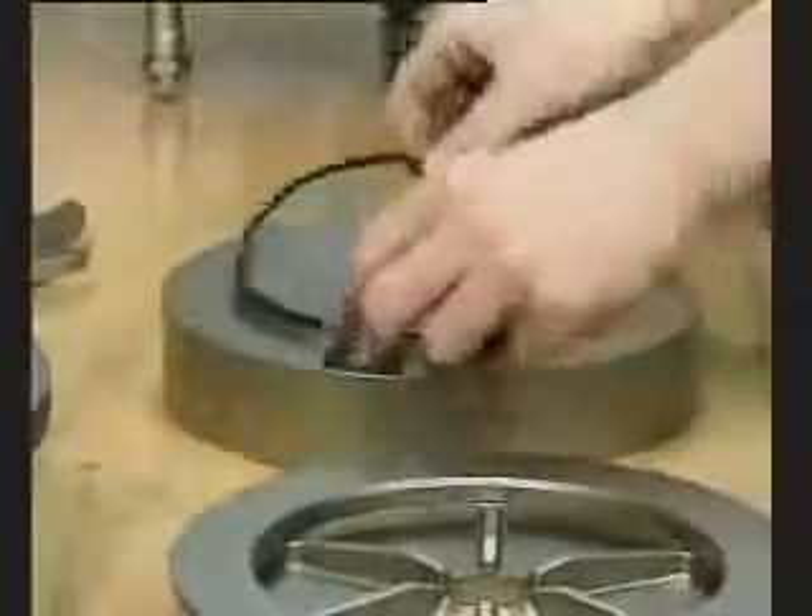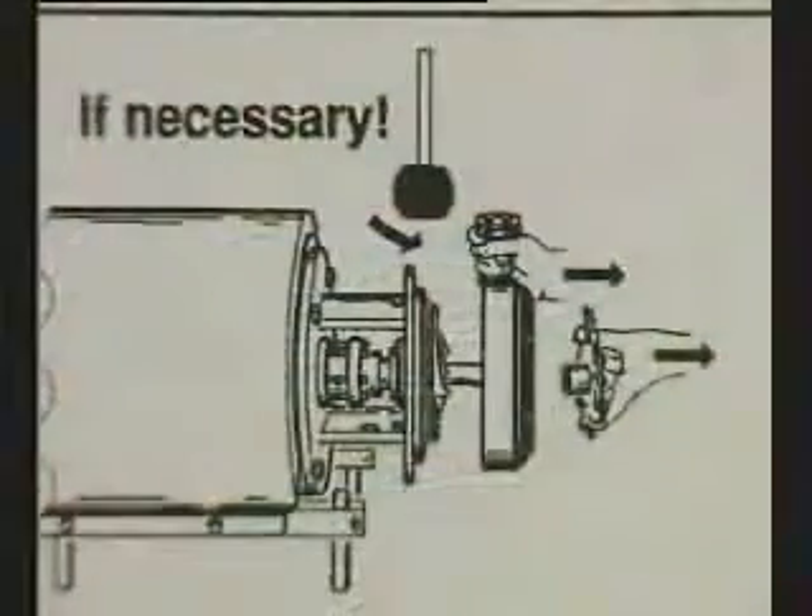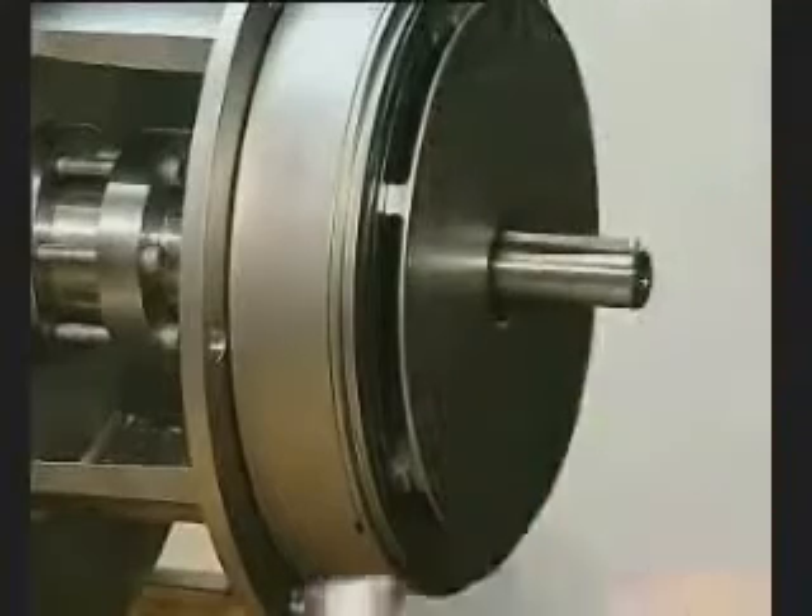Take off the O-ring. Take off the next impeller. Remove the O-ring from the groove.